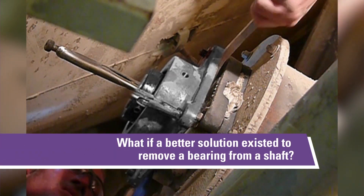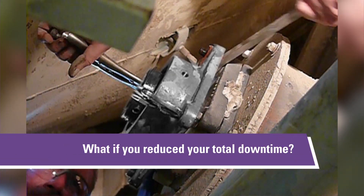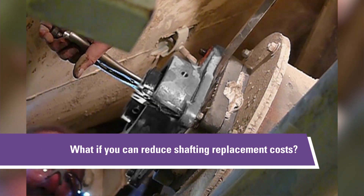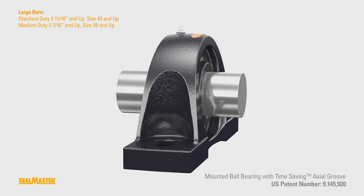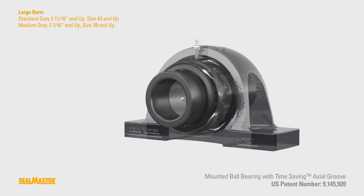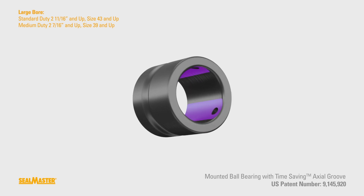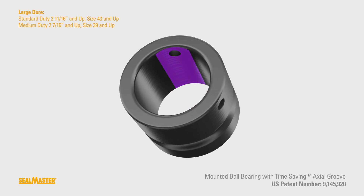What if a better solution existed to remove a bearing from a shaft? What if you reduced your total downtime? What if you could reduce shafting replacement costs? The new SealMaster ball bearing with patented time-saving axial groove on the inner ring on large bore can reduce total time required when it comes to changing a mounted ball bearing. This patented design eliminates the interference with the burr by utilizing axial grooves at set screw locations that run the length of the inner ring.